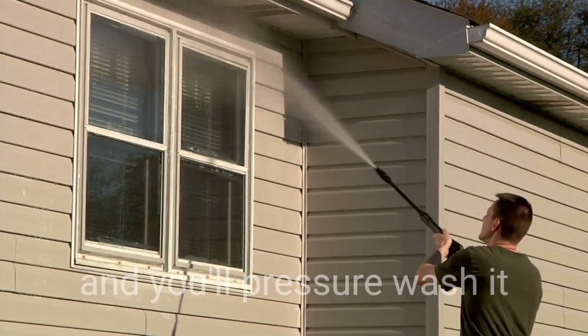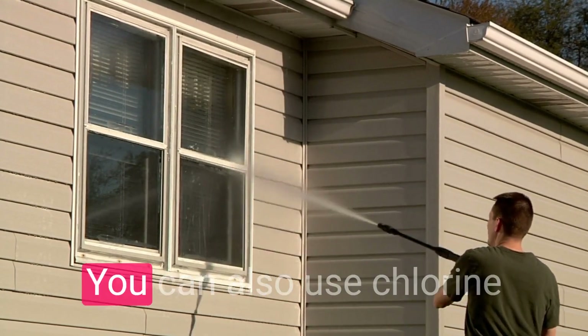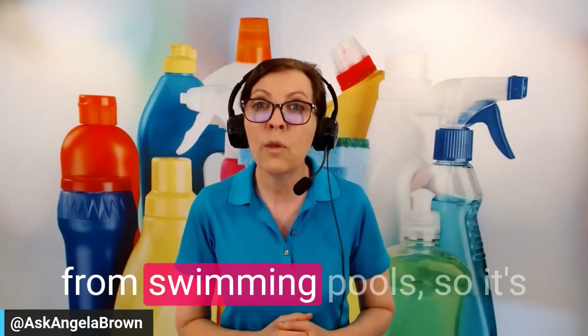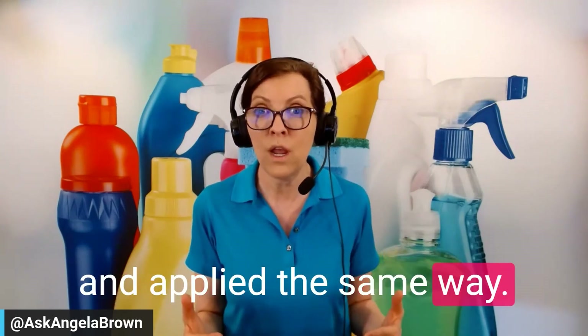That's the pressure washer method — you'll pressure wash the mold off the side of your house using a bleach spray. You can also use chlorine from swimming pools. It comes down to a cost factor, but they're all applied the same way.